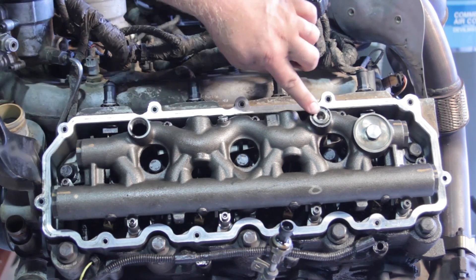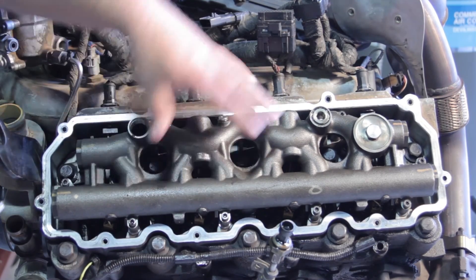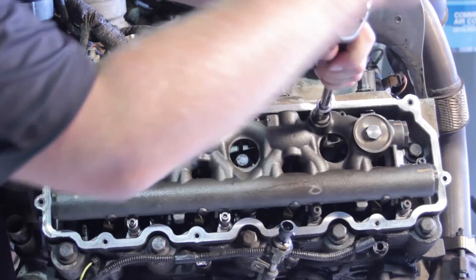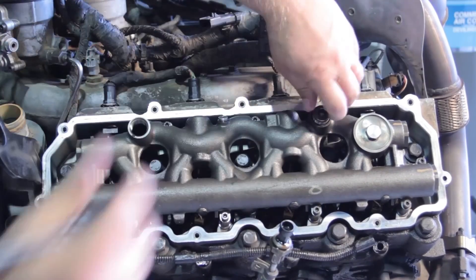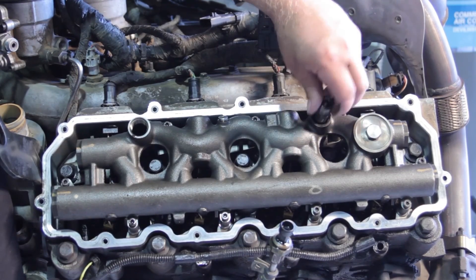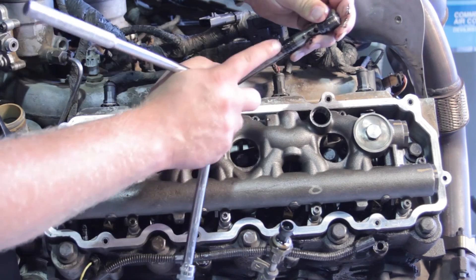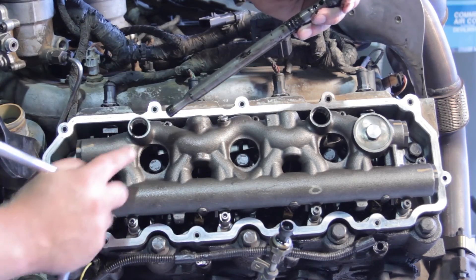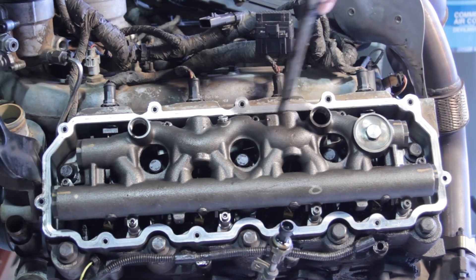I'm also going to remove the standpipe here. This could come out with the whole oil manifold, but it makes it a little easier to get that out. I'm going to use my T55 to remove it. Now, some of these come with an updated two-piece design, so if you're doing this in the truck you might not have enough clearance to get this all the way out. It could actually be separated. We want to make sure we install a brand new one when we put this back together because there are a couple of sealing points in here we want to seal off so we don't have a high-pressure oil leak when we're all done.